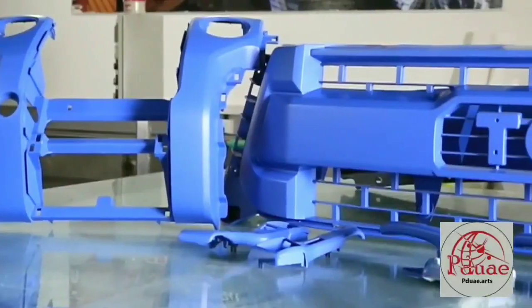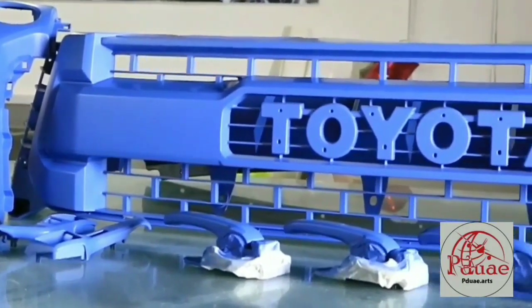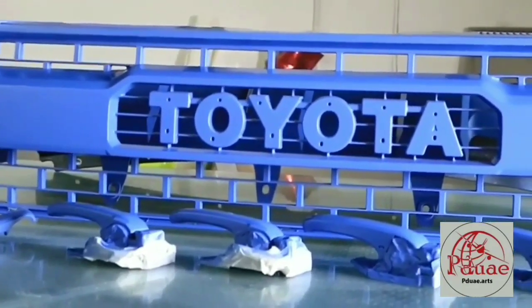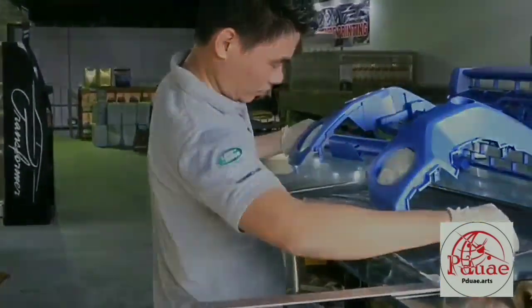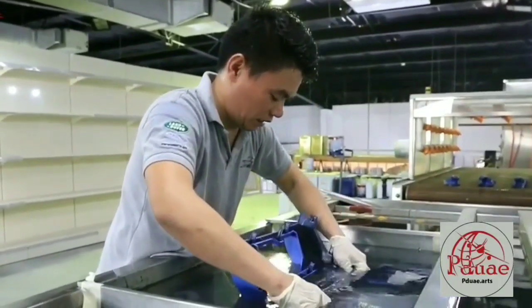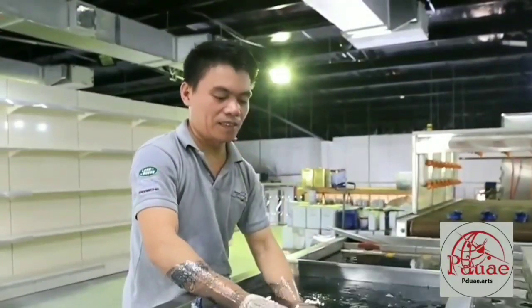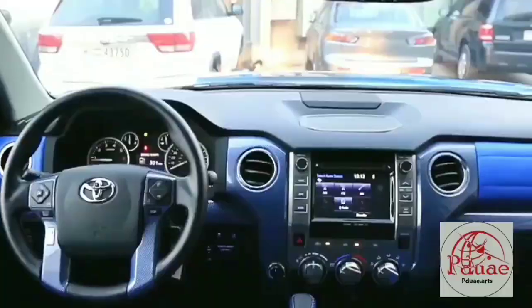These are the grills, guys — they're now blue. We have to dip this one into the water as well and put the carbon fiber film design on it. Dipping into the water and transferring it to the parts. This part here is from the stereo frame — let's fix it up.